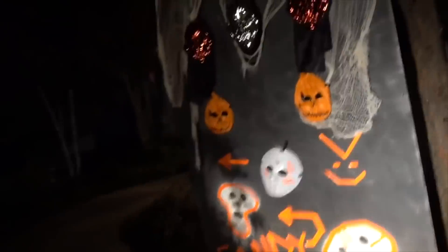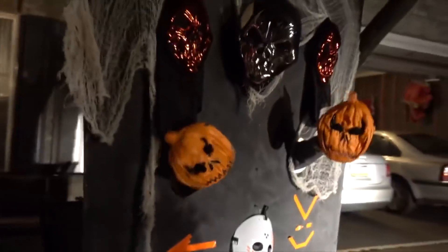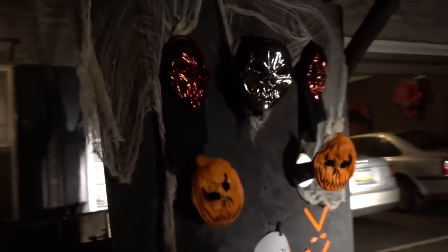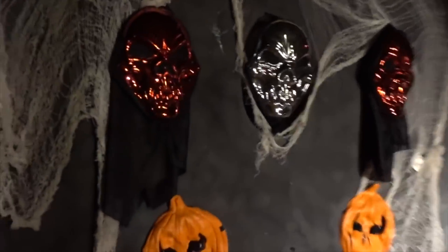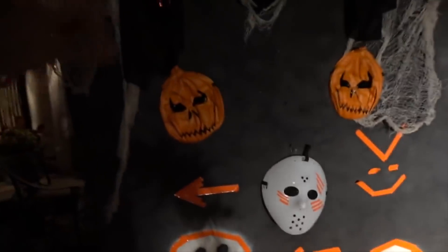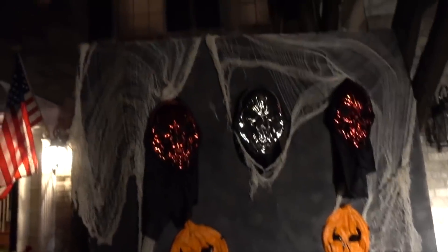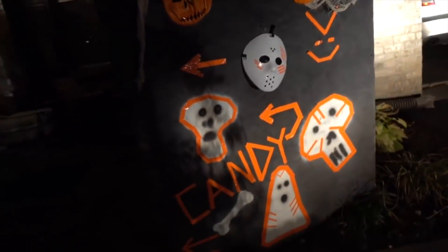Your Halloween spooky prank board is ready. It works best at night — nobody would suspect a thing. It just looks like a regular Halloween decoration as they walk by to get the candy. You can make a louder noise, get different masks, and do whatever. We got this stuff from Dollar General, so it's super affordable. You don't need to use a board — you can use a black blanket. Be creative with it. Here's just a suggestion on what you could do in your neighborhood with your family and parents to scare and spook all your trick-or-treaters.